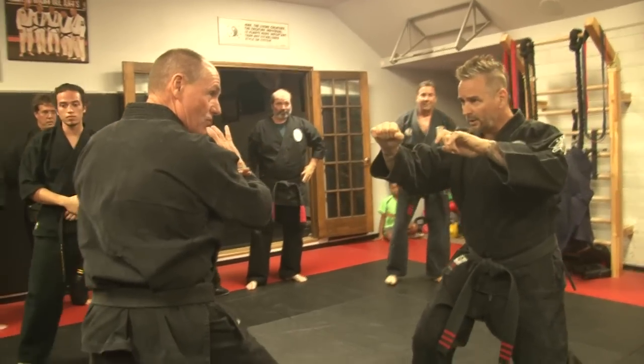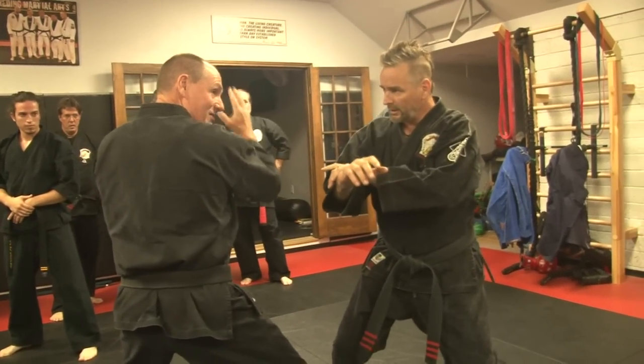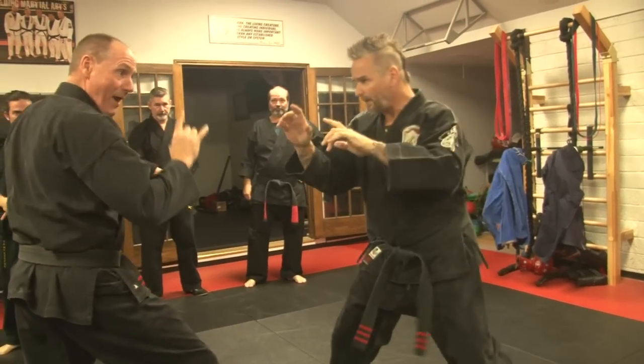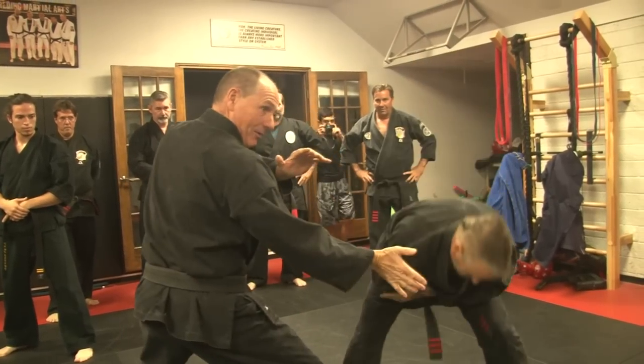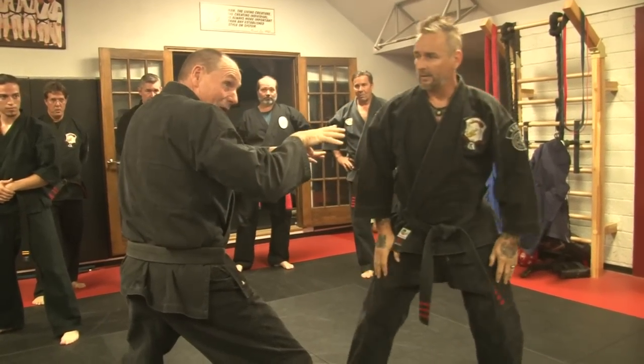I'm going to change the timing on this a little bit. I'm going to shuffle up, and as I shuffle I'm just going to back him up, and when he reacts then I'm going to drop one, two. So we're going to kind of work around those arms — shuffle, hit that, then go head, body. A little bit of a pause in there, because we're going to catch him while he's distracted.